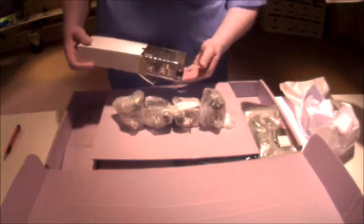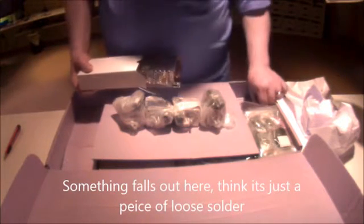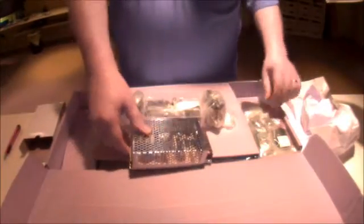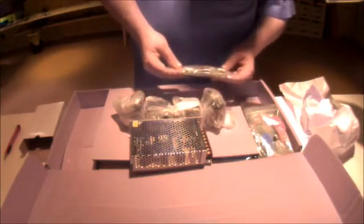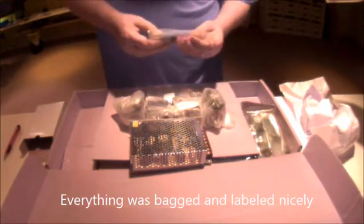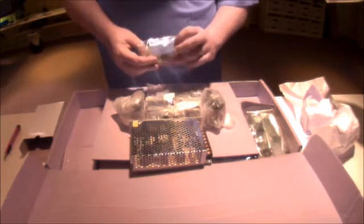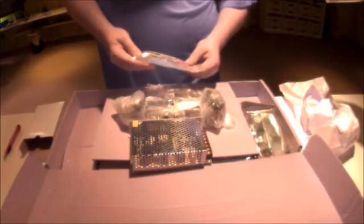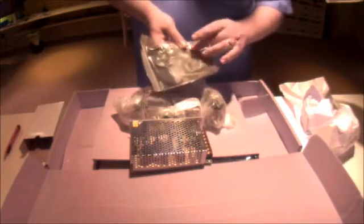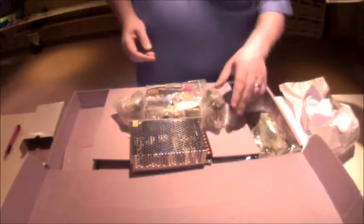And this I'm guessing is the power supply. Sure enough — a little something ran out of the power supply, a little tiny something. I'll have to get a magnifying glass and look at it. Here's the power supply. Looks like all the screws and stuff bagged up very nicely. The printed plastic parts are in pretty good shape. Looks like the hot end stuff — belts, bearings. You can see all the zip ties in here. I think they should have named it the zip tie machine.